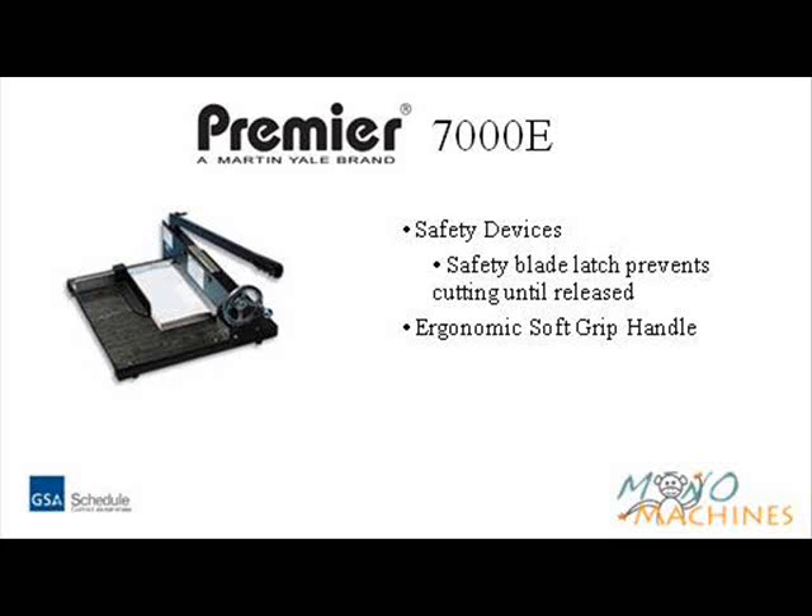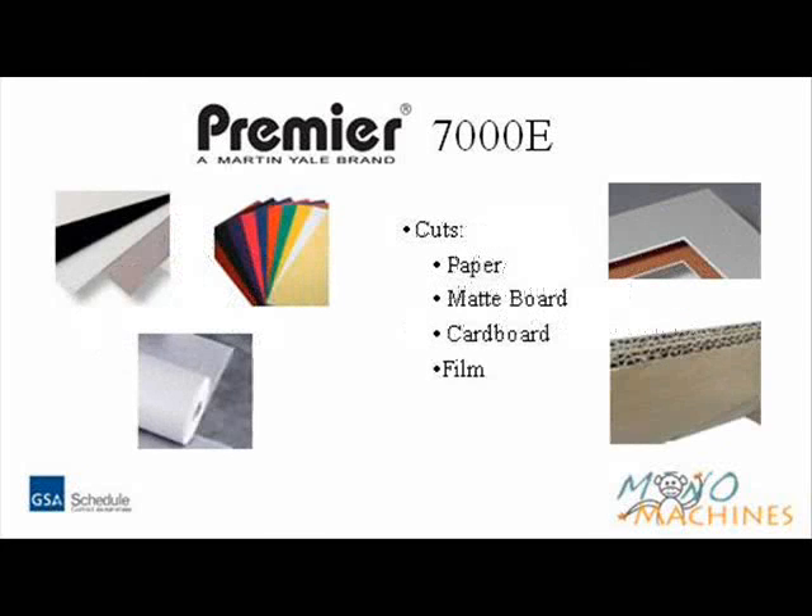Features of the Martin Yale stack cutters include a safety blade latch which prevents cutting until released and an ergonomic soft grip handle. The Premier Stack Cutter cuts paper, matboard, cardboard, and film.